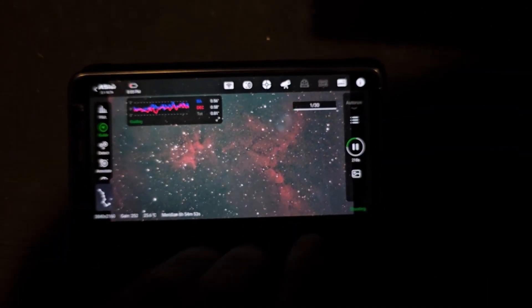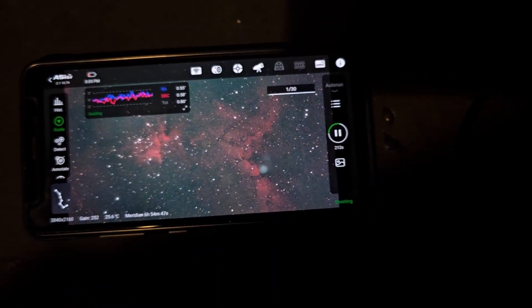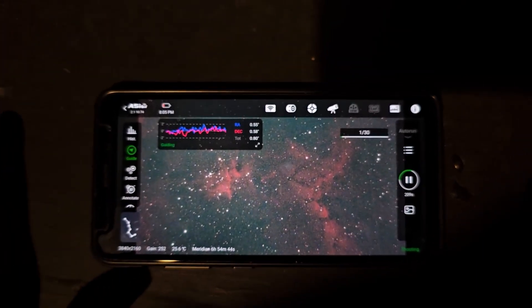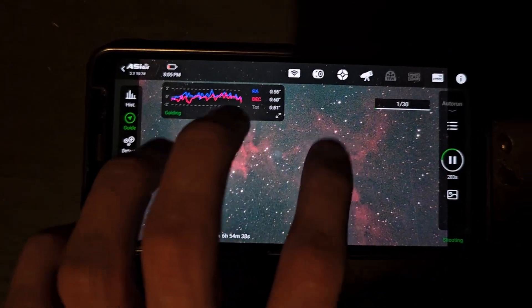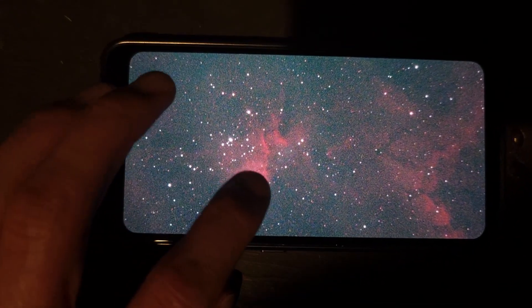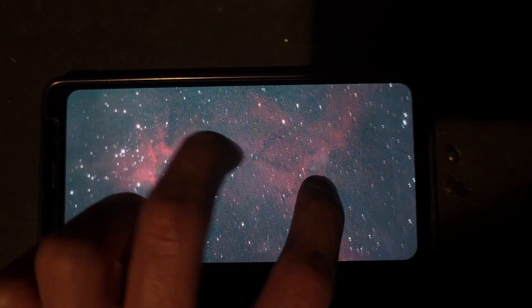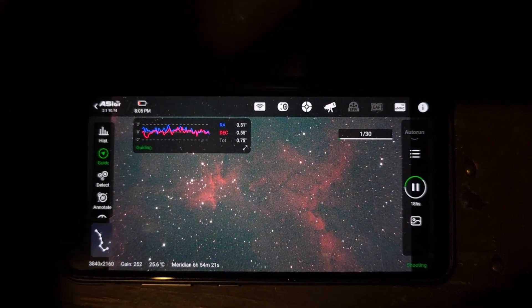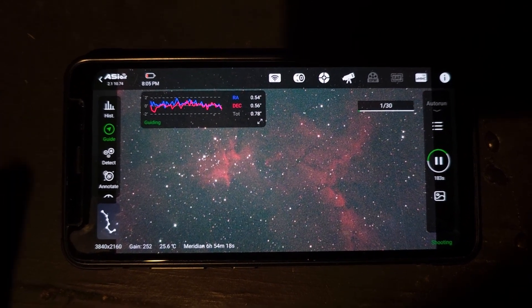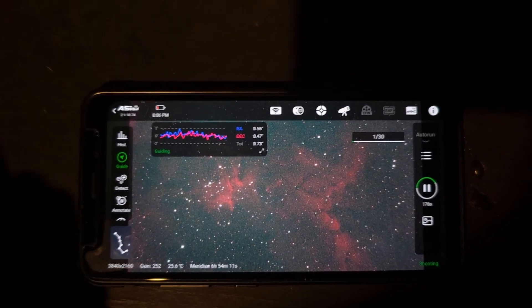The subs are coming through and they look nice. The guiding is going pretty well and we're taking five-minute subs right now. I cannot wait to see the end result. I already stacked and processed two and a half hours and it is looking absolutely astonishing. LOT 15 is this feature that looks really cool, and there are dark clouds sticking out from this area that is rich with hydrogen-alpha, and throughout all of this there's a lot of OIII data mixed in, which you will see in the final image. This whole composition is just absolutely amazing — a target I definitely recommend, especially for beginners. This is an easy entry-level target.